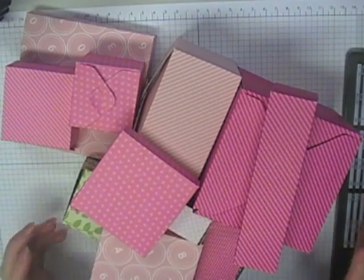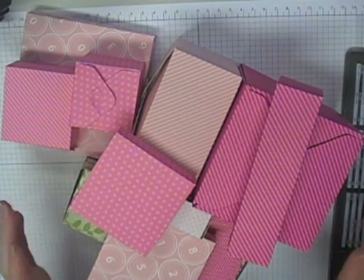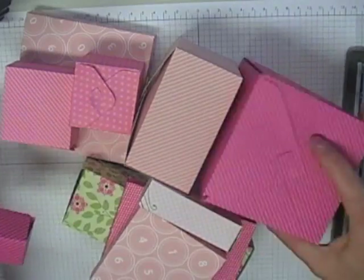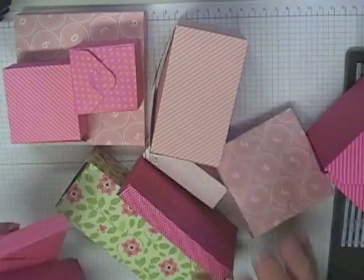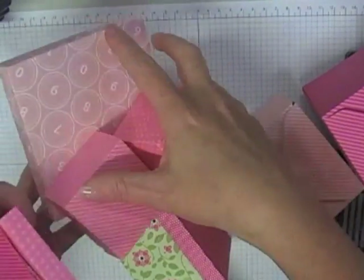Hi everyone. I want to do a video tutorial for you on making a box with your envelope punch board. I've made all of these boxes in the last day or so — really, really easy to make boxes with your envelope punch board.